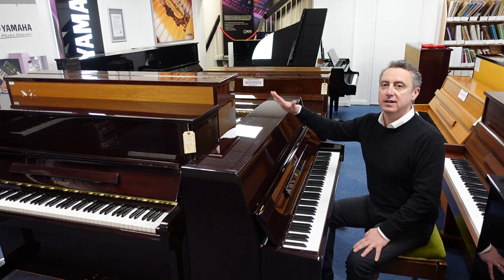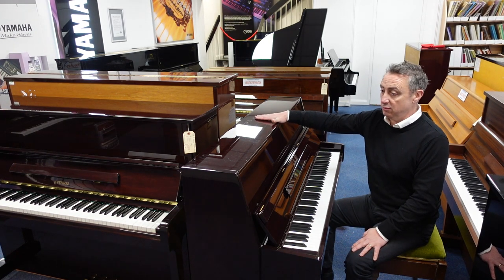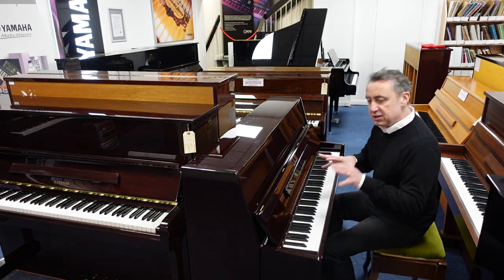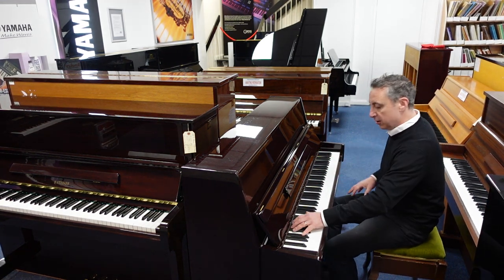For the size, it's 108 centimetres tall roughly, and it's got a lovely deep tone to it for the size. Just to give an idea of the tone, I'll do an E-flat and a couple of chords.